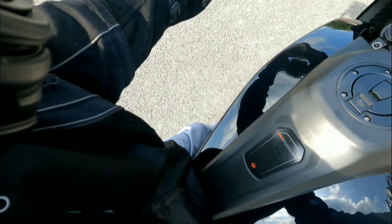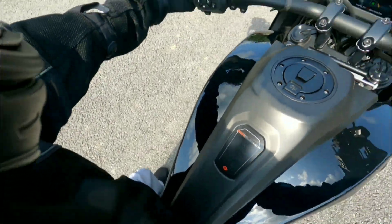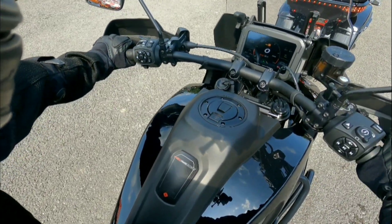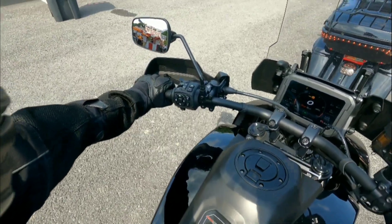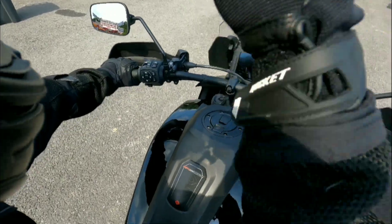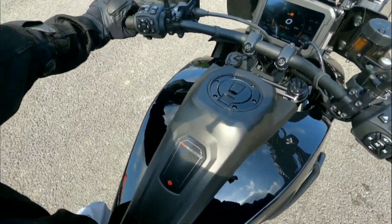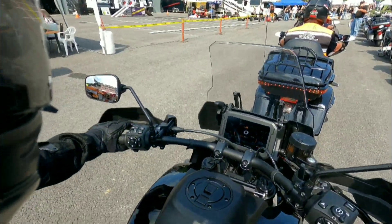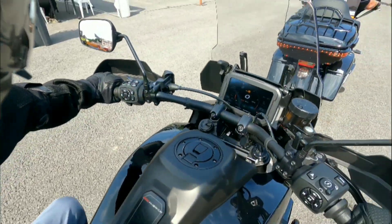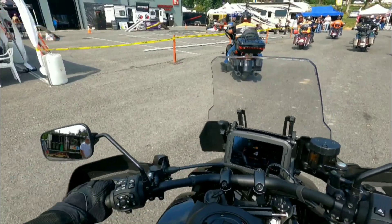This bike sits pretty tall — pretty tall indeed. The kickstand barely even leans it over when you pull it out, very interesting. We got some music controls up here, a horn, and some other controls. We're gonna just ride this machine and check out what it's about, see what we're working with.